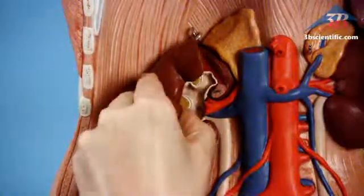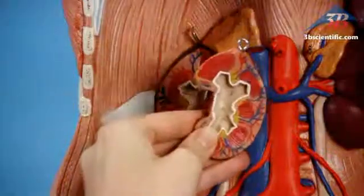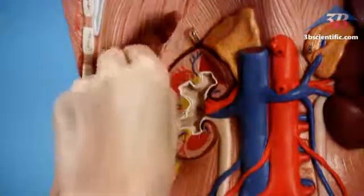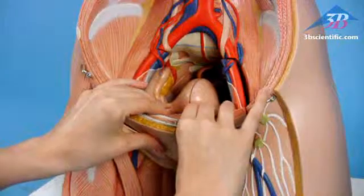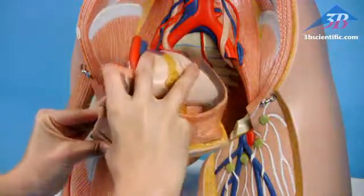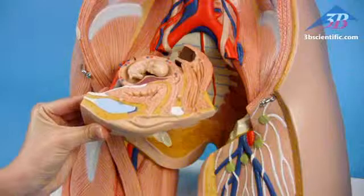Open the front kidney half to show the adrenal gland and renal and adrenal vessels. Exchangeable genital inserts include a four-part male and three-part female with embryo.